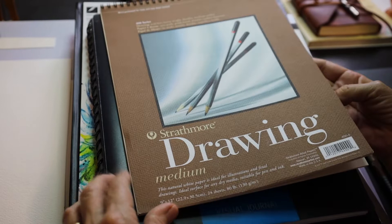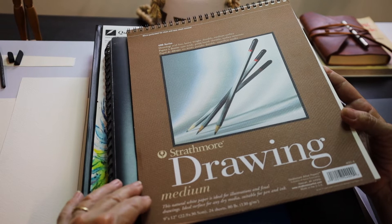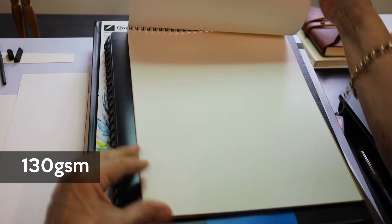Here are a few brands I've used for drawing papers. Strathmore — always a good brand — it's got a very good range of different papers for different purposes. This one here is 130 GSM. It has a yellowish tinge, so it's something that you would have to like having that yellowish tinge in the paper.